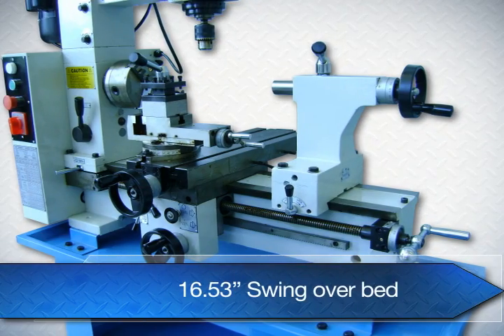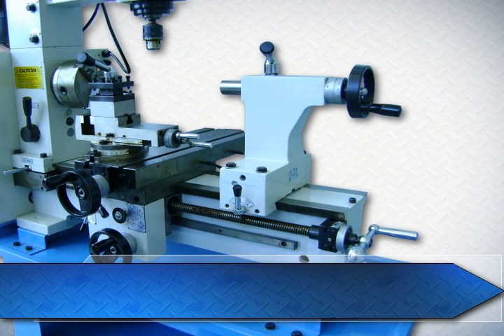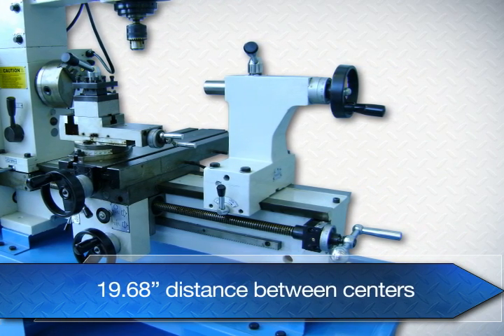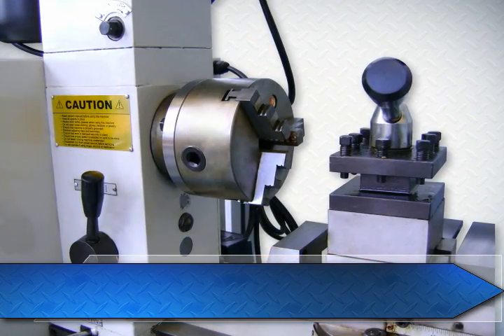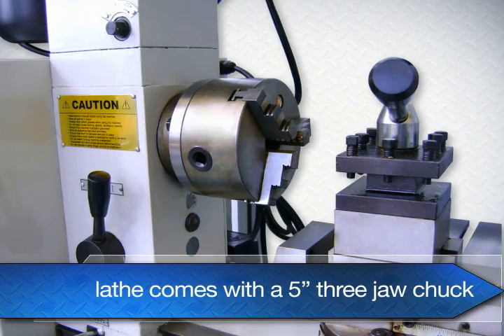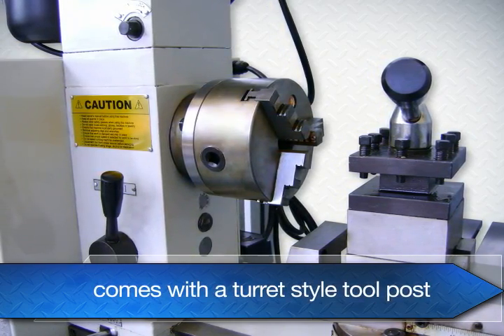Swing over bed is 16.53 inches. The distance between centers is 19.68. The compound can be used as a vise. The lathe comes with a 5-inch 3-jaw chuck and a turret style tool post.